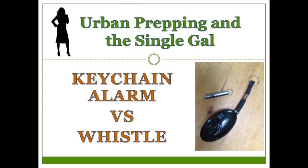Hi, this is the Peaceful Prepper and today I'd like to do a little show-and-tell of my keychain personal alarm. I'll also explore the pros and cons of a keychain alarm versus a whistle as I see them.